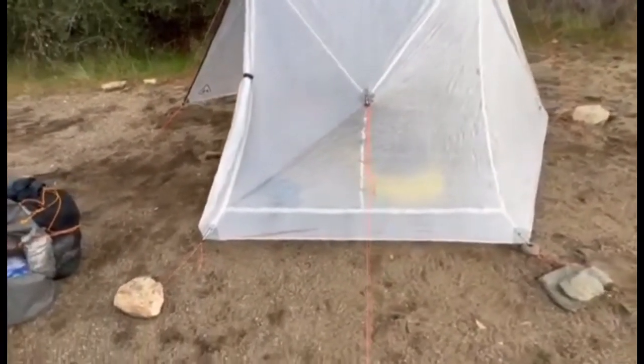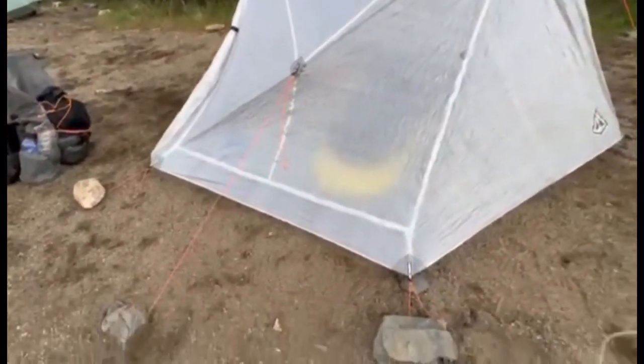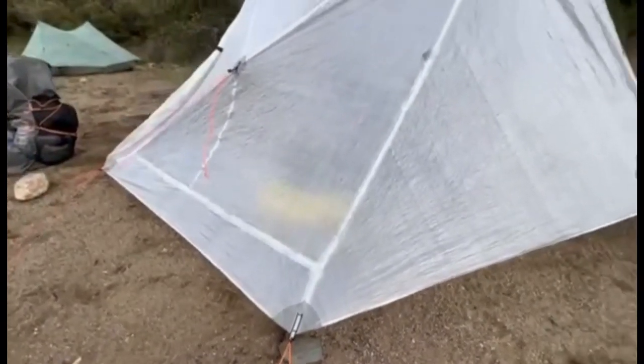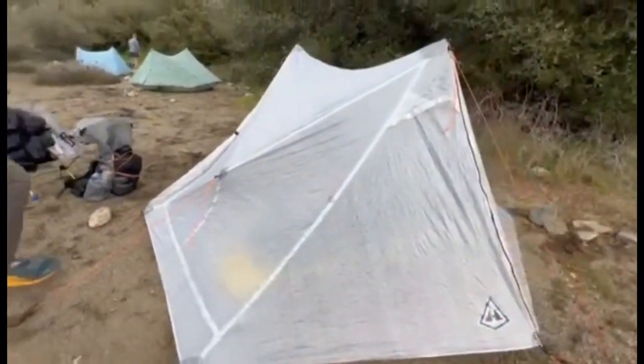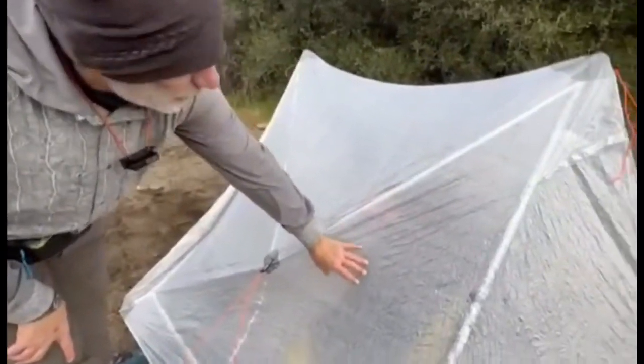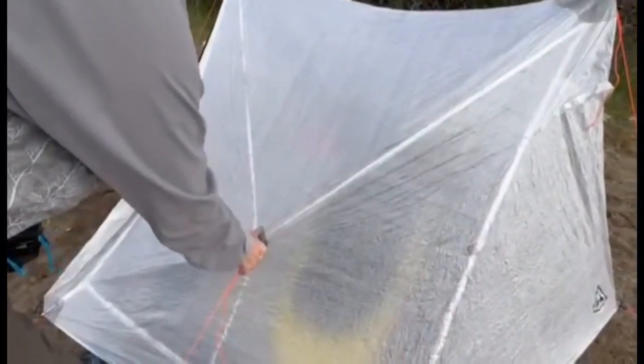I really like how this comes down low to the ground. You can see the seam going across with about six inches of material — I like how low to the ground it sits, which helps keep out water and wind. And if you look over here, there are three pieces of material, so the stress point is right here.